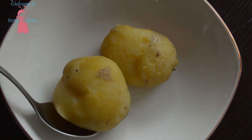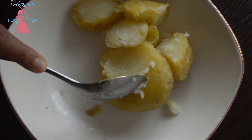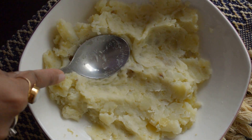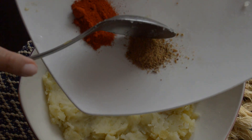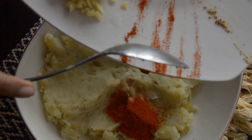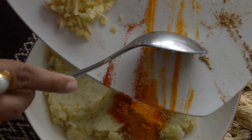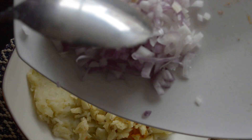Now smash the potatoes into a smooth paste without any lumps. After smashing, I will add cumin powder, red chili powder, turmeric powder, chopped garlic, and chopped onion.